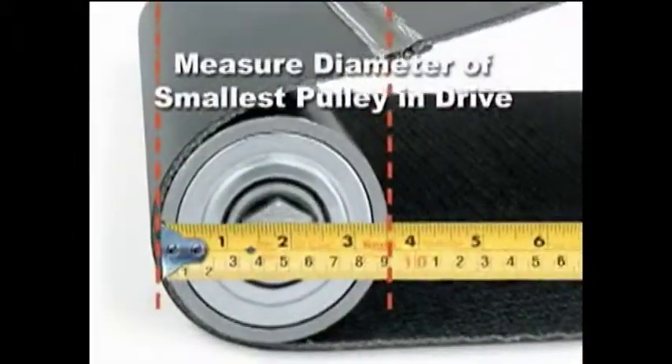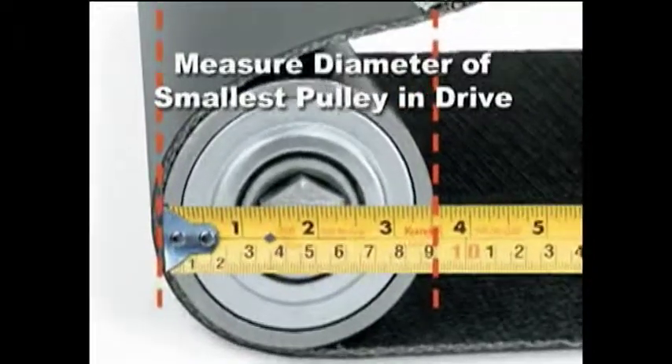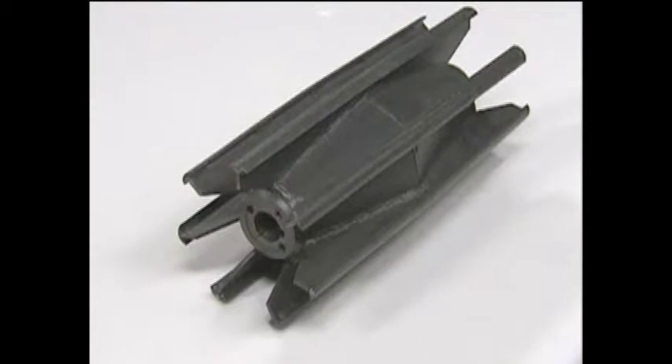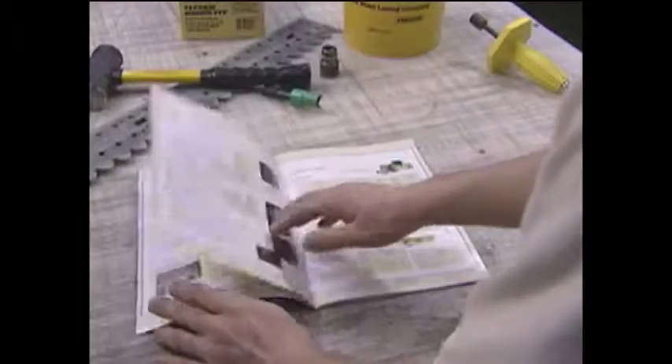Next, measure the diameter of the smallest pulley around which the belt wraps at least 90 degrees. For tail pulleys, take-up pulleys, or the self-cleaning wing-type pulley, factor in a 25% larger diameter dimension.